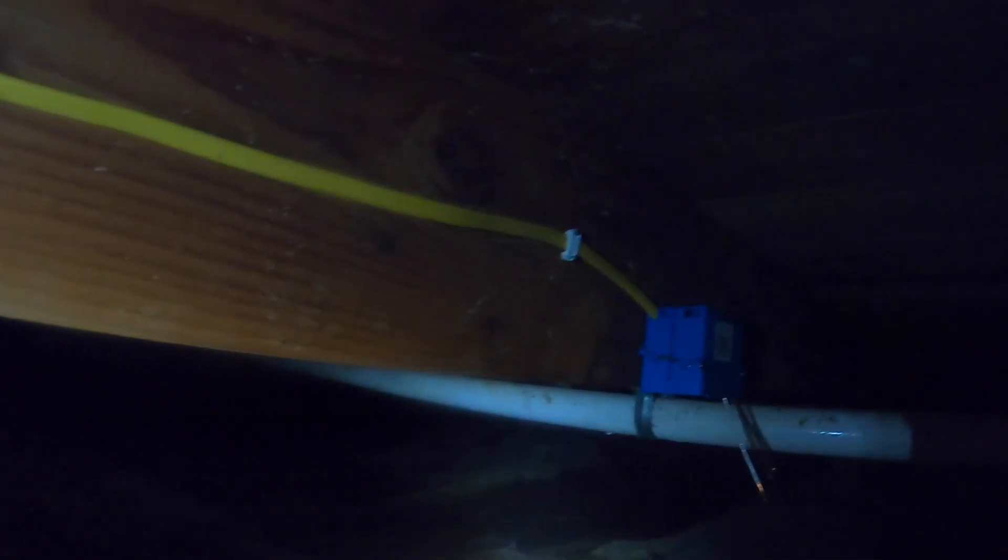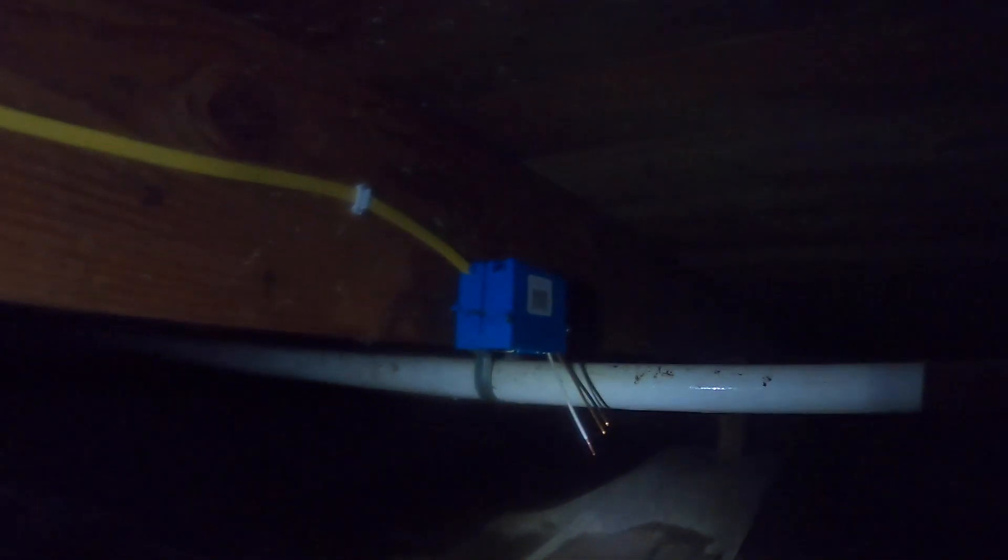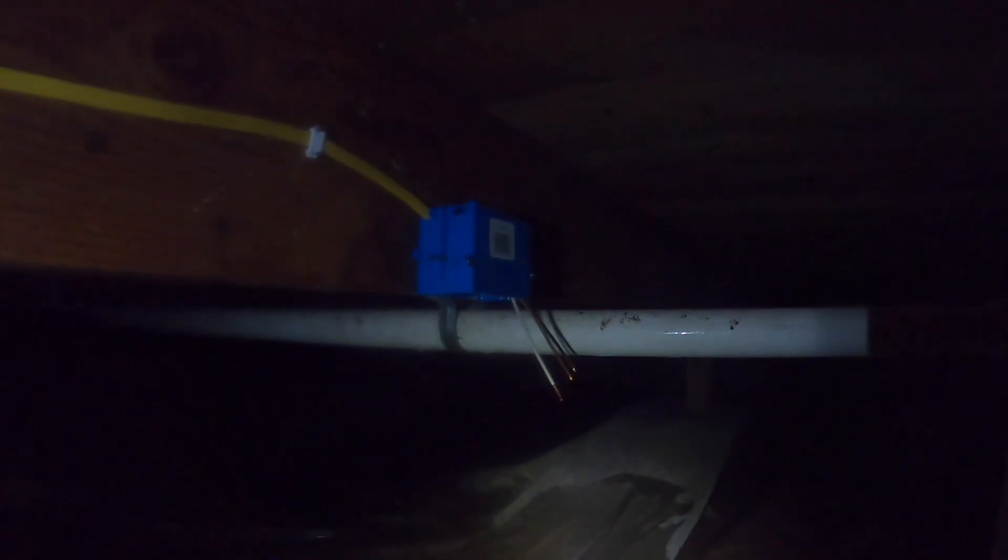Now I've got the cable installed back to the hole, stapled roughly every 18 inches and into the box. Now it's time to wire the outlet.